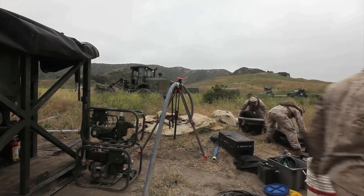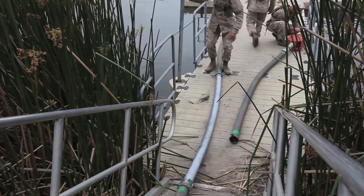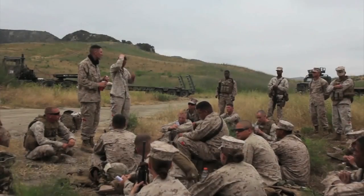Every time we go to the field, we get better. Right now, we're in that crawl phase, so we're just putting things together, and that's how we evaluate our Marines right now. There we go.